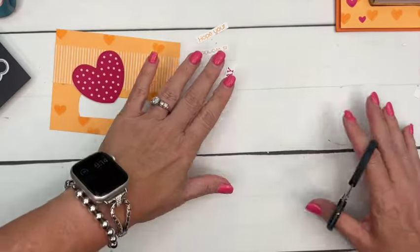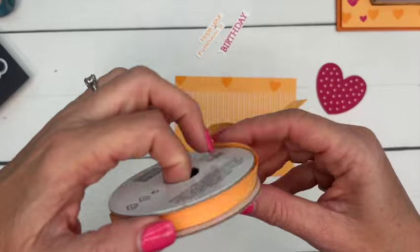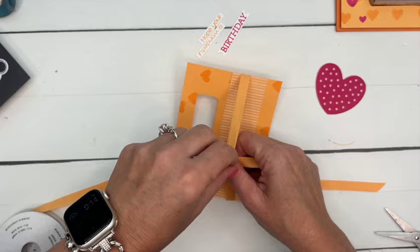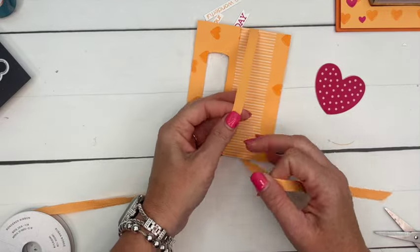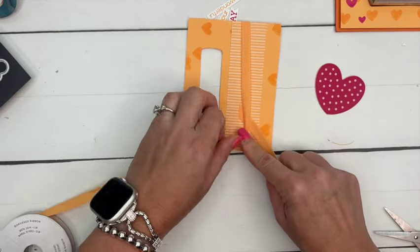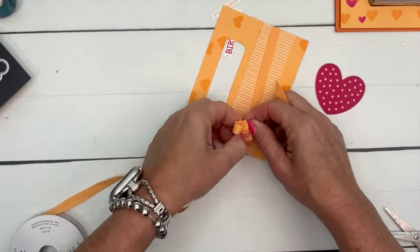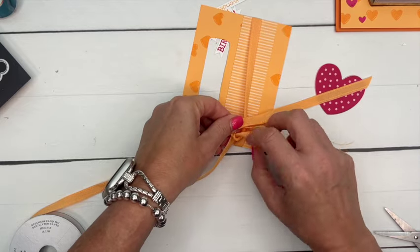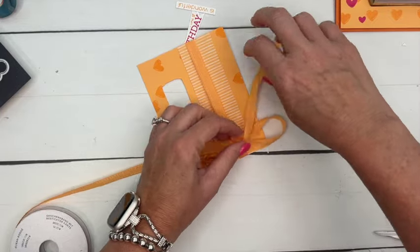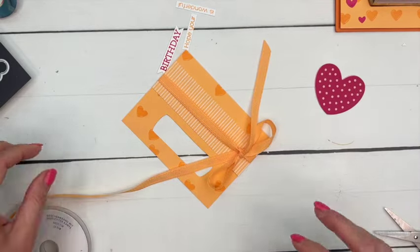Let's bring over our ribbon — this is Peach Pie ribbon. Stampin' Up is famous for their color coordination, so if you like a color, you can get it in cardstock, ink, markers, alcohol markers, ribbon, embellishments, and patterned paper, and it all coordinates. This piece of designer series paper is from the in-color pack and it's Peach Pie, so I knew it would match my card. All right, so we've got our bow.